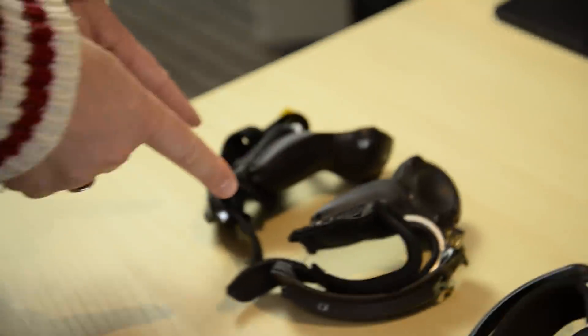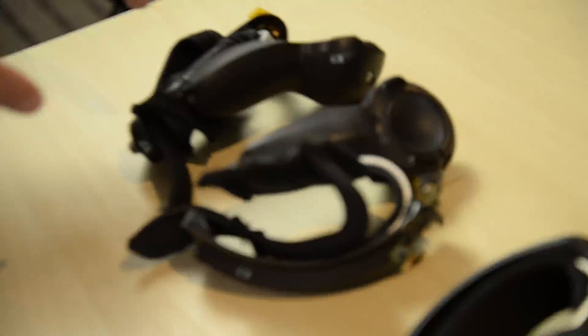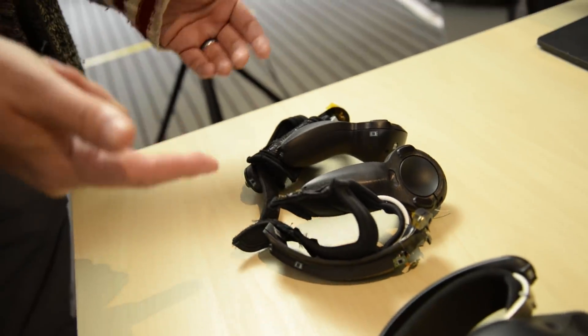This was the first iteration of the Knuckles and we did a short demo for these — when was it, Anthony? 2016.